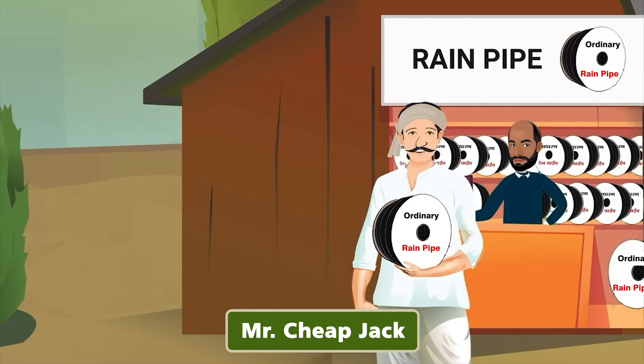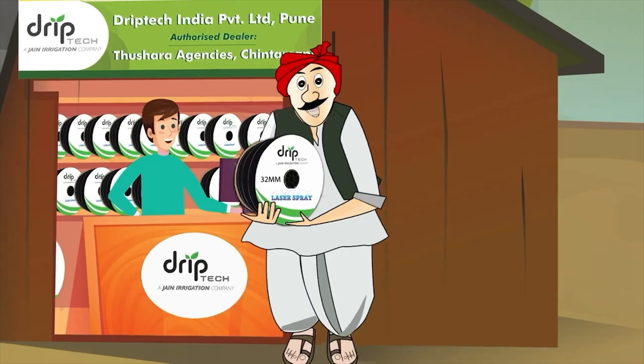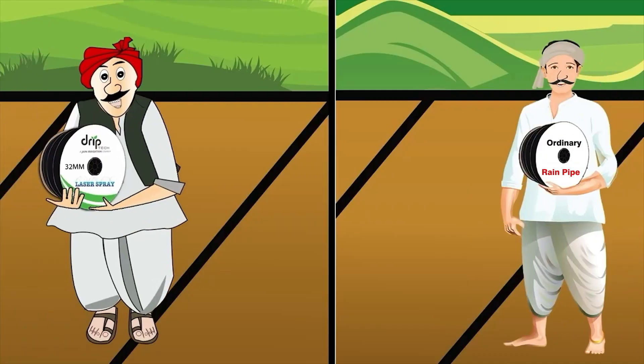This is Mr. Cheap Jack — he bought an ordinary rain pipe at low cost. This is Mr. Subhan Rao, a progressive farmer who experiments with new technology in his field. He does his due diligence before purchasing anything. He asked for laser spray from the same shop and took it home.